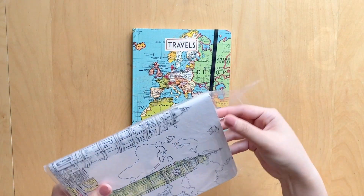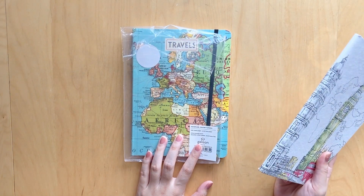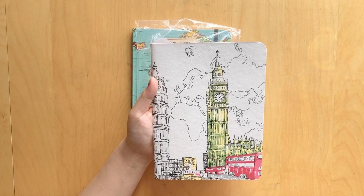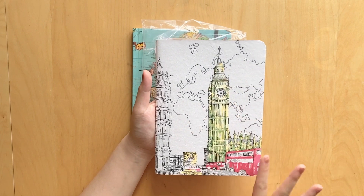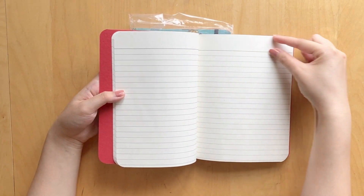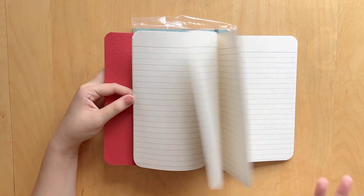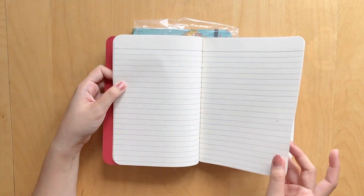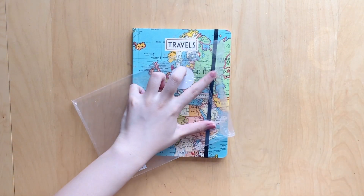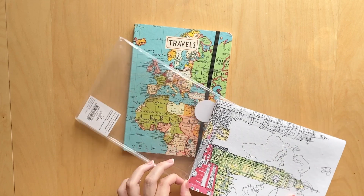The next travel journal I've had for a long time but haven't gone on the specific trip I want to use it for. It has 100 lined pages of acid-free paper, is handmade, and has a gorgeous watercolor London cover with Big Ben and a little bus. The inside is bright red, which is super pretty. I'm hoping to use it for a Europe trip, maybe next year. I actually got this from Book Outlet.